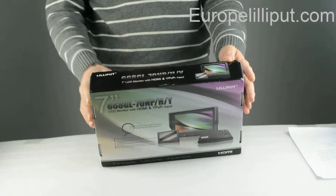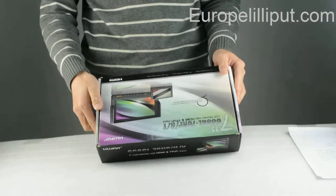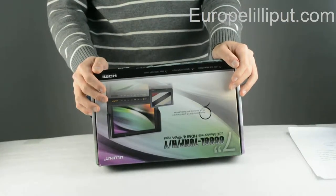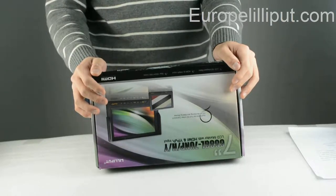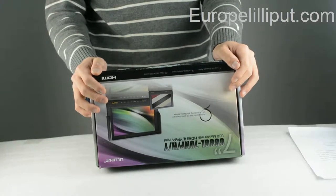Hello everyone. Now I will introduce you a new monitor from Lilith company. The model of this monitor is 668GL-70ND-H-1.